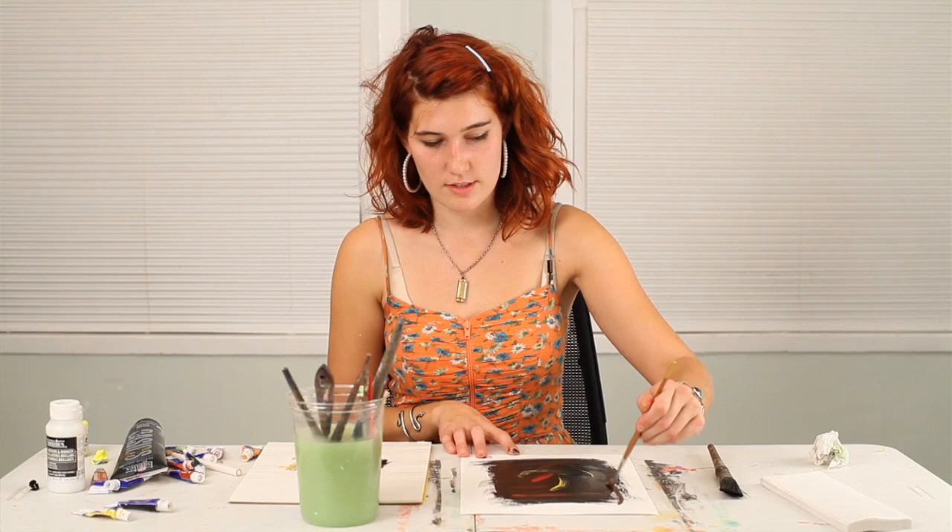My name is Abeth, and I just showed you how to create a dark abstract painting.